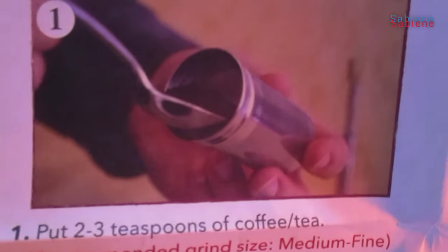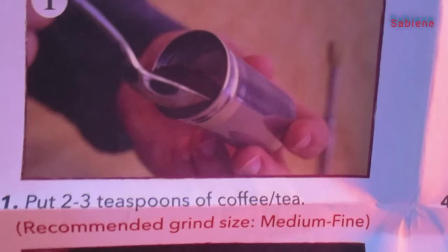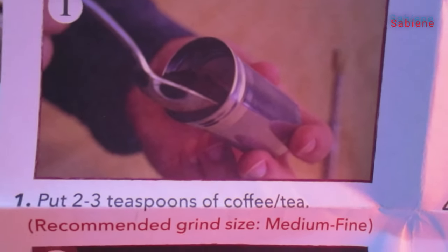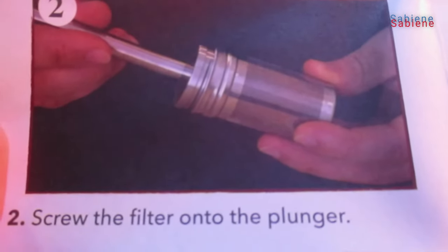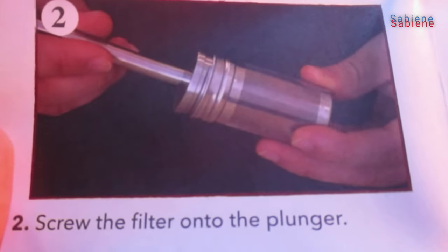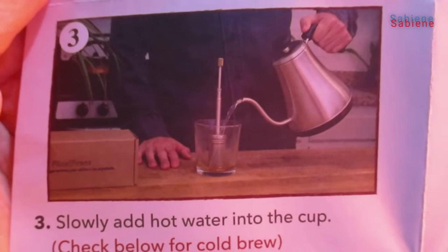First, put two to three teaspoons of coffee or tea. Recommended grind size: medium to fine. Number two: screw the filter onto the plunger. Number three: slowly add hot water into the cup.